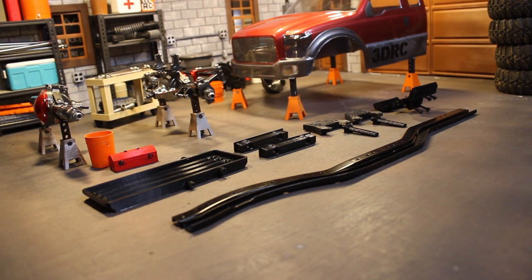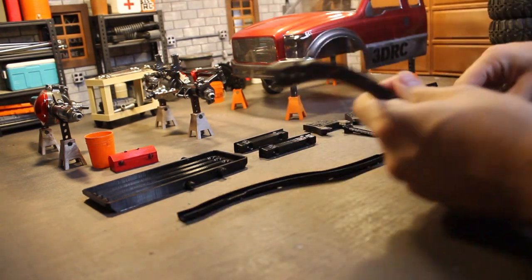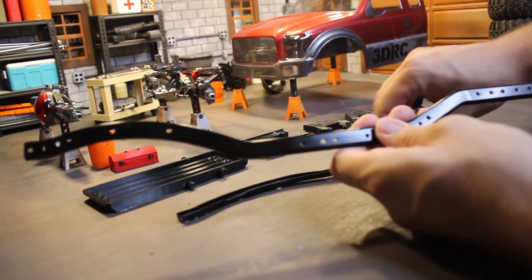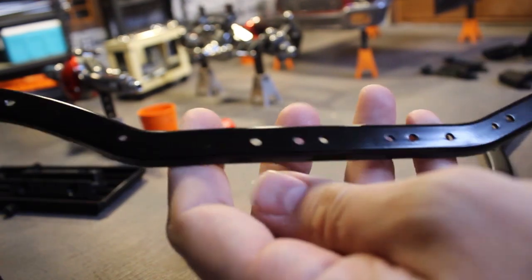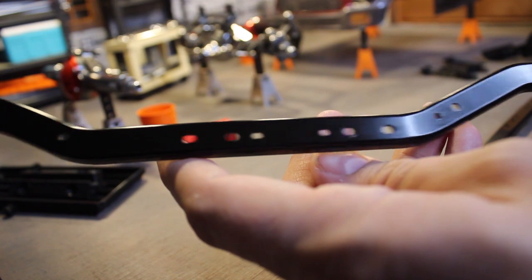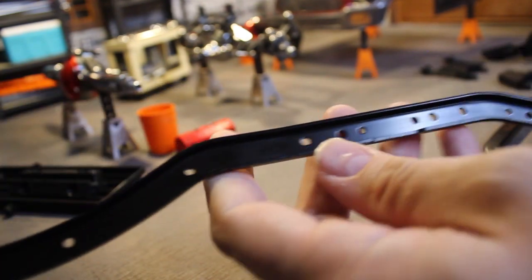We'll get started by taking a look at the frame rails that I decided to use. This is actually a component that I just purchased off the shelf — they're basically SCX-10 frame rails. I purchased them off Amazon; I'll drop a link in the description below. I'm familiar with these; I have a few SCX-10s already. I think the SCX-10 is a solid platform, so I decided I couldn't go wrong there. But my ultimate goal would be to design my own 3D printable frame rails in the future.